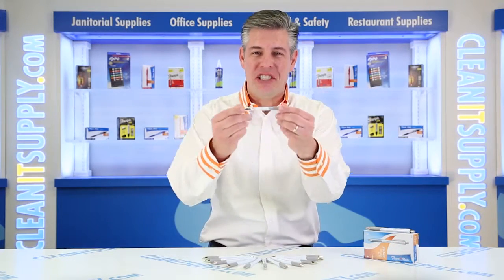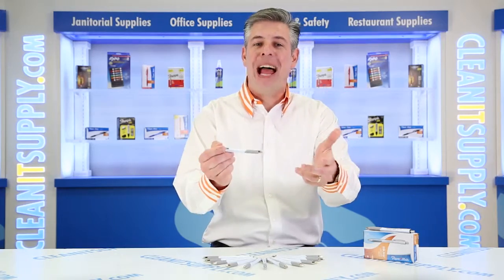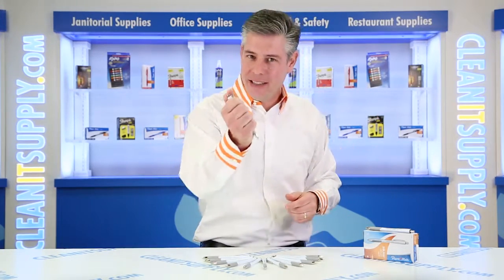Hey, this is Dan D on CleanIt TV and welcome to the Paper Mate 178-1580 InkJoy 700RT Pen with black ink in a white barrel, sold by the dozen — a detail product breakdown available at CleanItSupply.com.